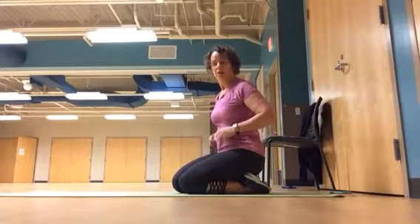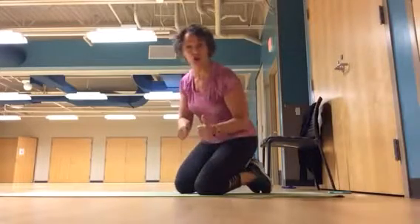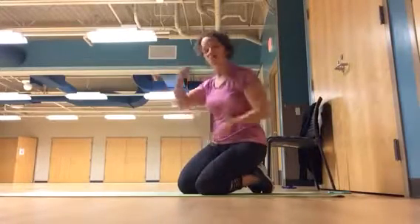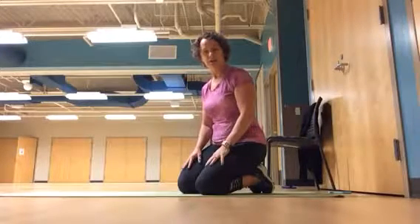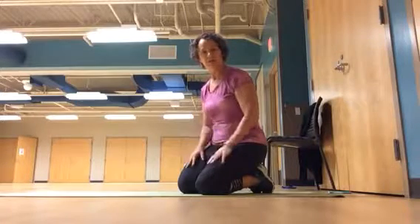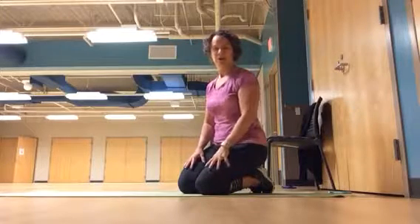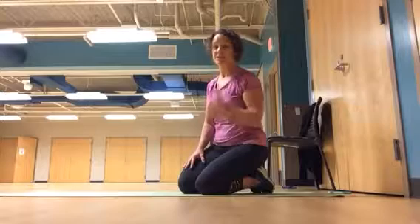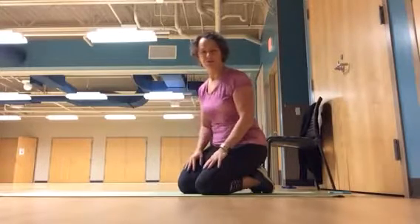Hopefully that's helpful. Remember, you need to modify — progression, regression. Work as hard as you can in good form and then regress when you need to. Add increments of five to ten seconds. Do both circuits one to three times, depending on your level of fitness. Check in with us, let us know how you're doing. If you have questions, that's what we're here for. This is a great group — it's helping me stay motivated. So thank you. Have a grateful day and we'll see you soon.